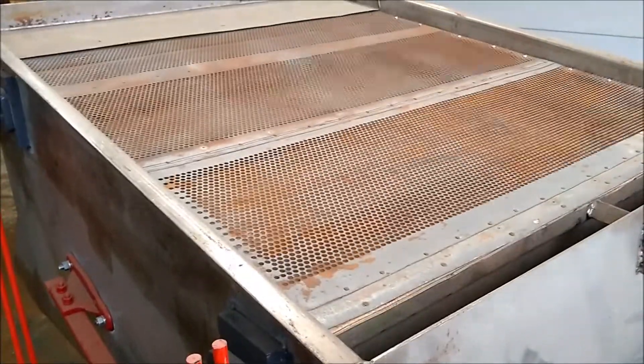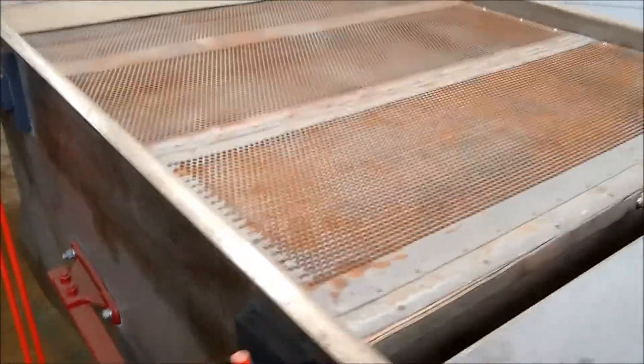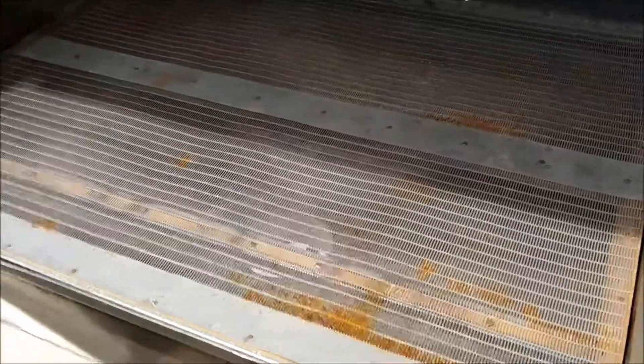The top screen is 14/64ths round hole. The bottom screen is a 1/16 by 1.5 slot.